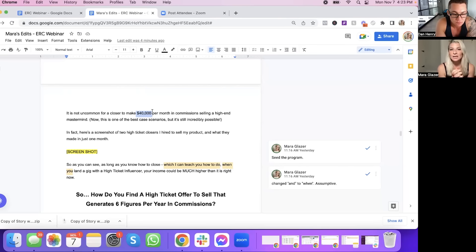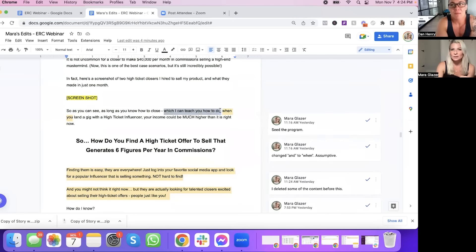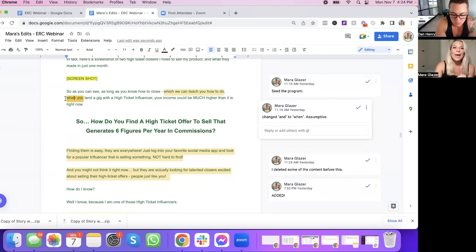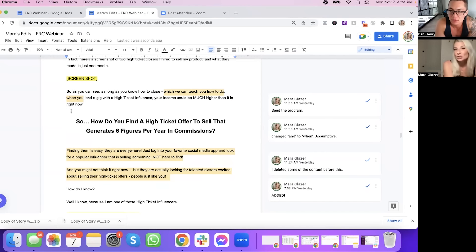"As long as you know how to close — which I can teach you how to do — when you land a gig with a high ticket influencer, your income could be much higher than it is right now." One small change I made: I use "when" instead of "if." I see a lot of people say "if you want to join my program" or "if you're interested," but I like to be assumptive. That is such a basic thing I missed. "How do you find a high ticket offer to sell that generates six figures per year in commission? Finding them is easy — they are everywhere. Just log into your favorite social media app and look for a popular influencer that is selling something. And you might not think it right now, but they're actually looking for talented closers just like you."